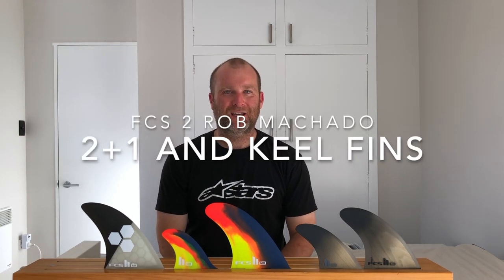Hi guys, hope everyone's really well. Just coming at you with a quick review to coincide with the release and more importantly me managing to get hold of the new keel and 2+1 fins from Rob Machado. Rob seems to be the in-form shaper at the minute that everyone's keen on, so I'm just going to give you a quick rundown on how they differ from what's already out there and why you might or might not want to choose them.